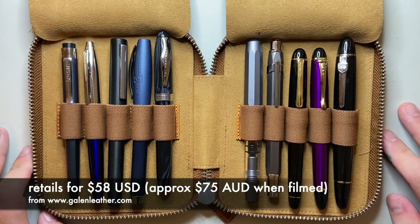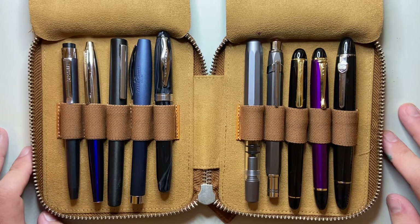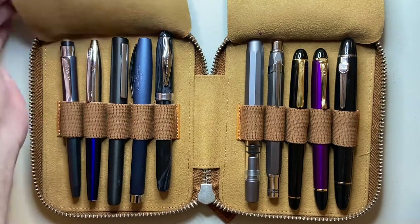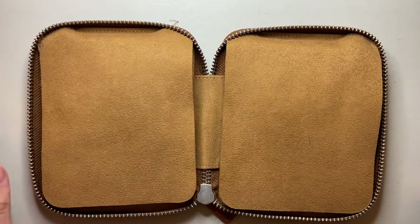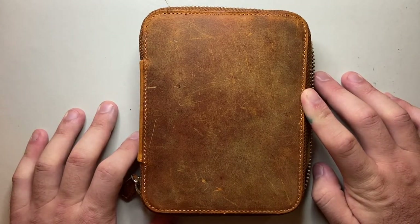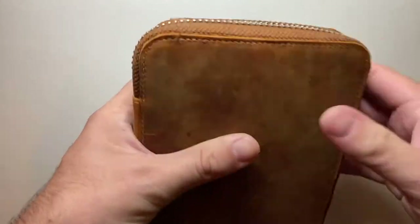This pen case costs $58 US dollars, which I think is really reasonable. You are getting a 10-slot pen case that is made of leather by hand to order from a lovely company with great customer service. And it is well made — it's actual leather. Now there are a lot of people who are anti-leather and this case won't be for them, and that's absolutely fine. There are lots of great non-leather options for pens. But this is a nice 10-slot leather pen case.